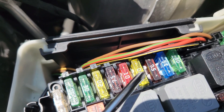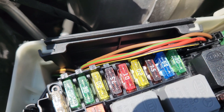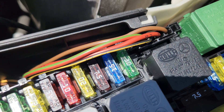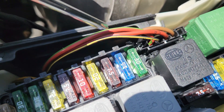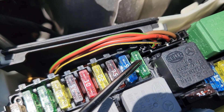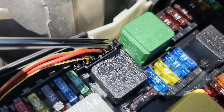Fuse number eight is 7.5 amps, for the supplemental restraint system control unit — basically the airbag control unit. Fuse number nine is 15 amps, for the glove compartment socket — literally the socket inside the glove compartment. Fuse number ten is 30 amps, for the wiper motor and also the wiper park position heater — two functions in one.